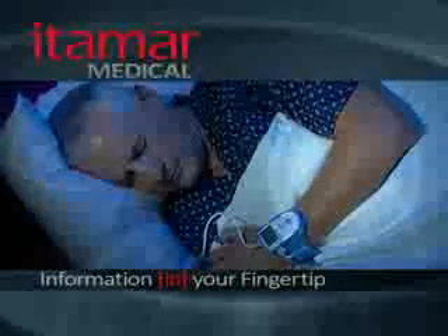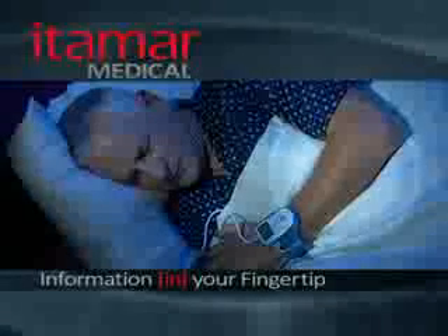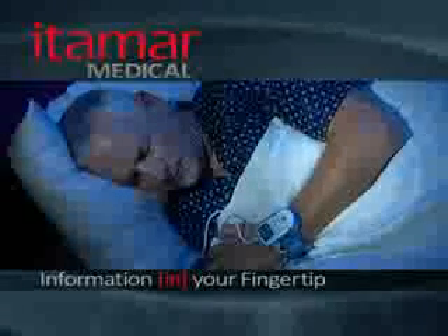That's all there is to it. If you follow the steps presented here carefully, you should have a successful WatchPat sleep diagnostic test.